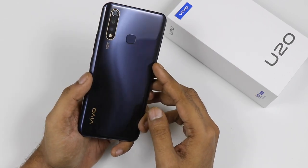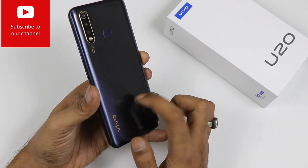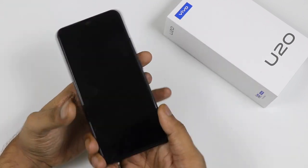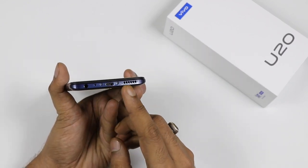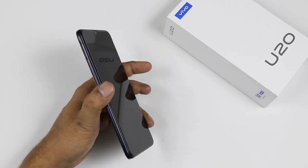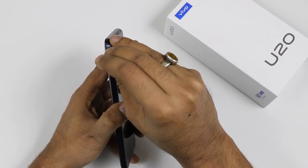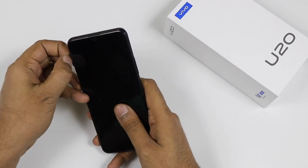Going through the design first, it has a power and volume rocker at the back. You are getting a triple camera setup with LED flash, fingerprint sensor, a plastic body, and if you go to the bottom side we are getting a 3.5mm jack, micro SD charging slot and the speaker grille. On the other side there is a SIM card slot — a triple slot which includes dual nano SIM card slot and one micro SD card slot.